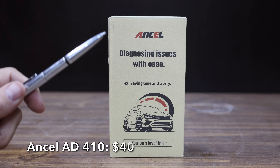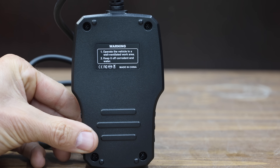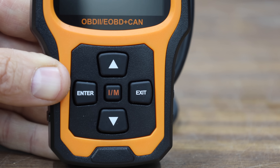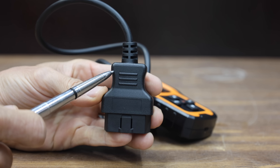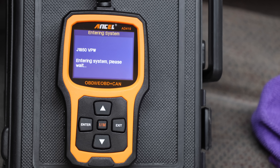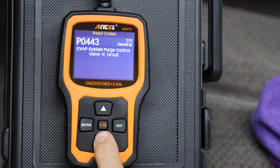The second Ancel scanner being tested is the AD410 at $40. It reads and clears stored emissions codes, pending codes, and displays code definitions. It includes an O2 sensor test, a QVGA display with a new user interface, and they claim it's so easy to use you won't need to read the manual. Made in China. Just like the Autofix, the Ancel 410 is ready for action in 2 seconds. Without a hotkey, three button presses are needed, but the Ancel processes information very quickly in just over half a second.